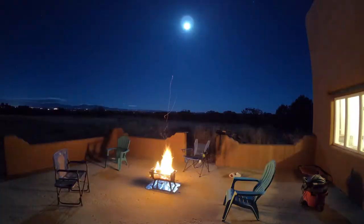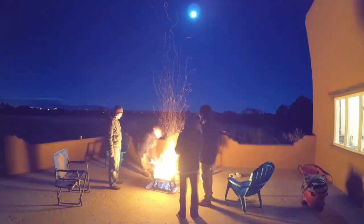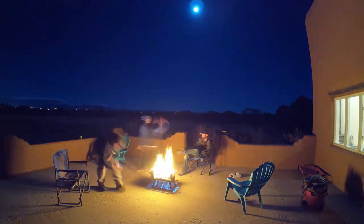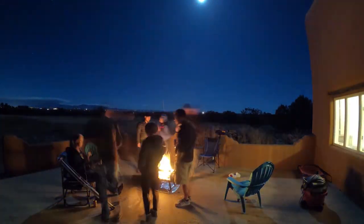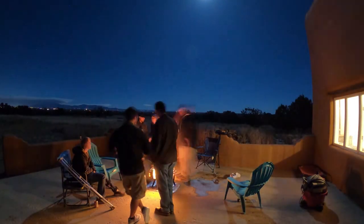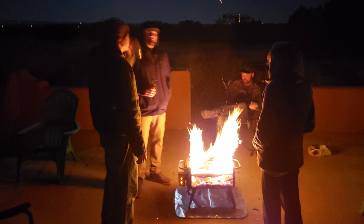If you left your beer outside it would turn into slush — it was that cold. But this thing actually enabled everybody to hang out outside, enjoy the stars, and have a good time. We just had it roaring the entire night and then did it again the next night. It worked out great.